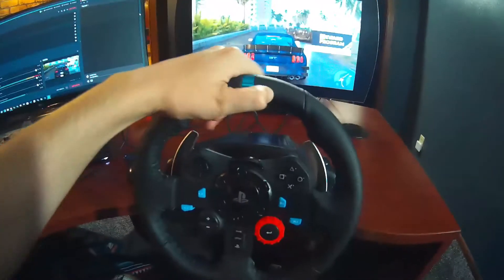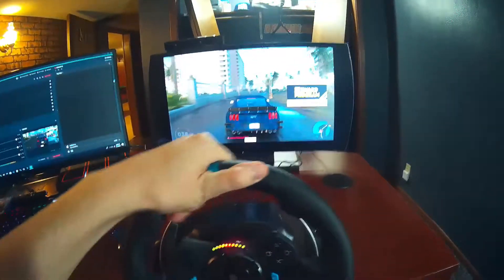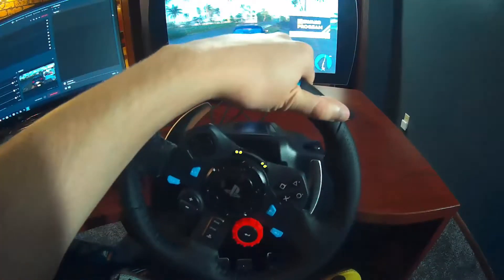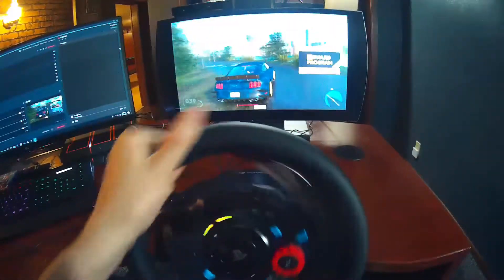Alright guys, so here we are. We got the wheel hooked up, we got the pedals down here. Oh my gosh, this is amazing. It's definitely a two-hand job right now — I'm one-handing it. It's very realistic, very realistic.